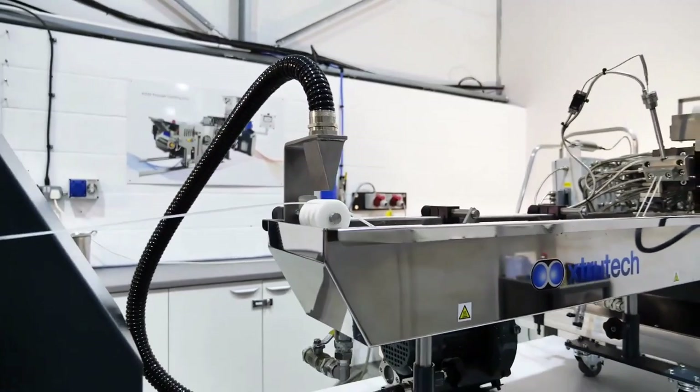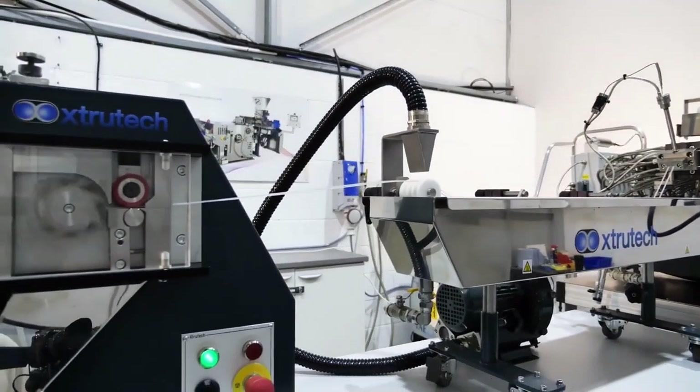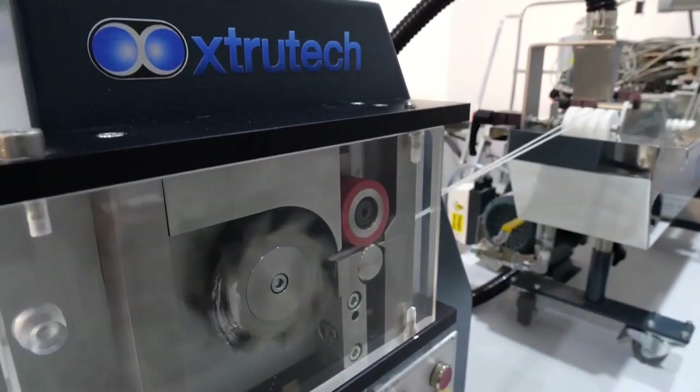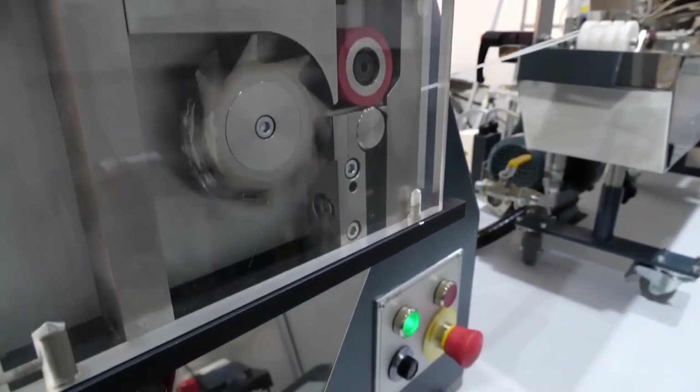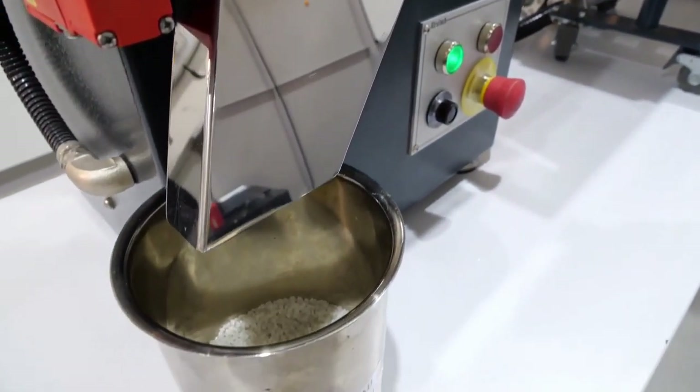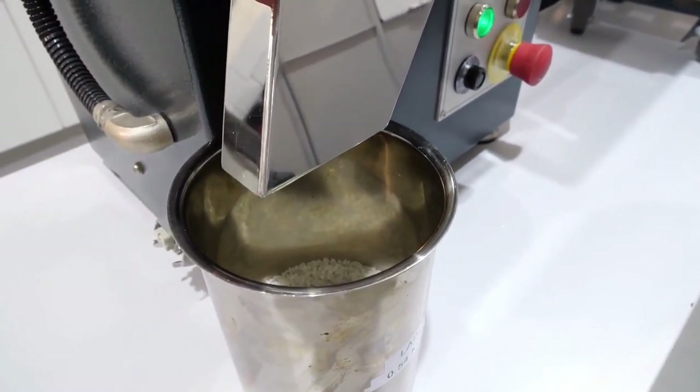We can provide customised ancillary equipment such as air-cooled conveyors to replace the water bath for biopolymer applications, and a range of additional ancillaries. This can include haul-offs, laser micrometers and multipoint liquid injection for viscous and non-viscous fluids.